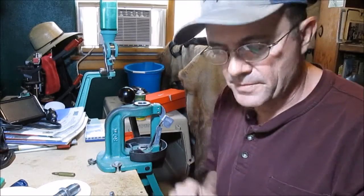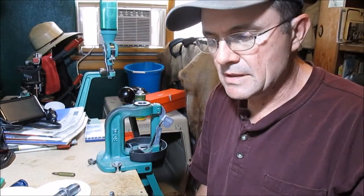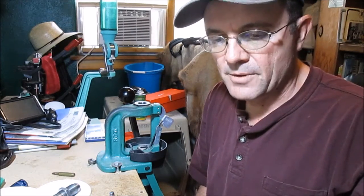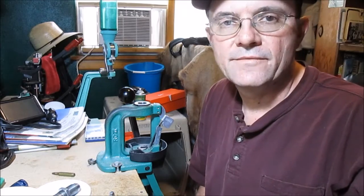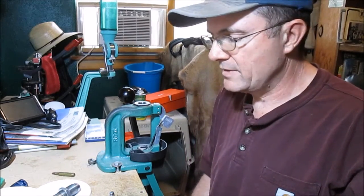This is the final part of this series on paper patching muzzleloaders — getting ready for hunting, kind of a do-all type of thing.